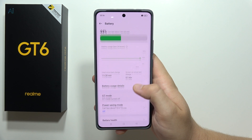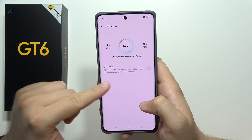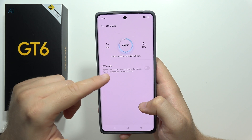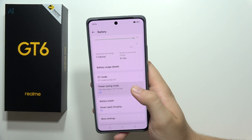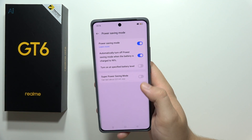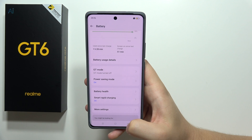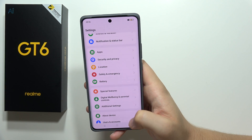In the Battery settings, turn off GT Mode because it consumes more power. Also be sure to enable Power Saving Mode, or even Super Power Saving Mode if your battery level is really low.